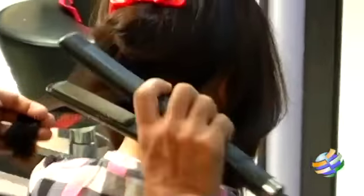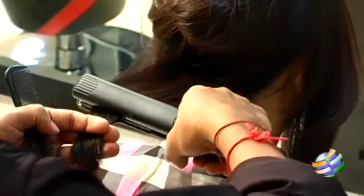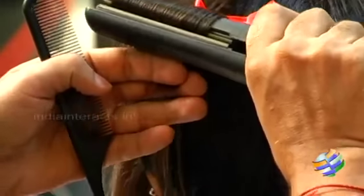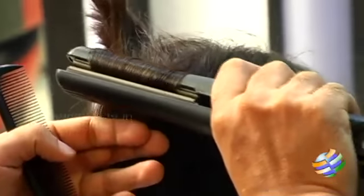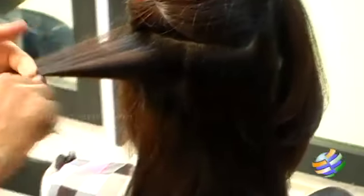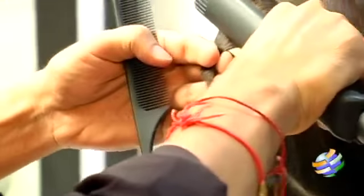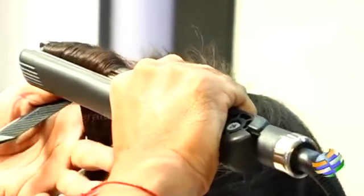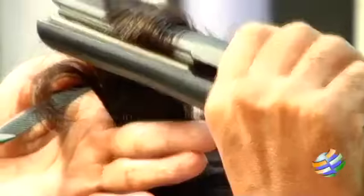So just the tips — one-fourth — then the second section, parted into two. For the second section, just the tips only. Just lift your hair and move your iron as slowly as possible towards the ends.